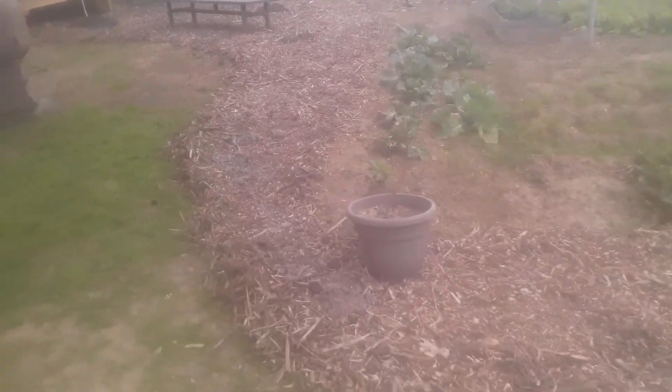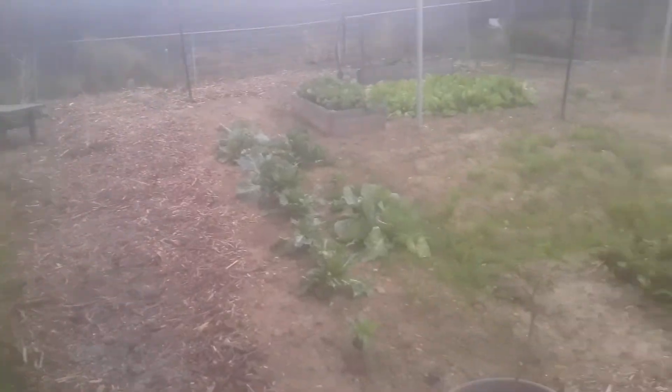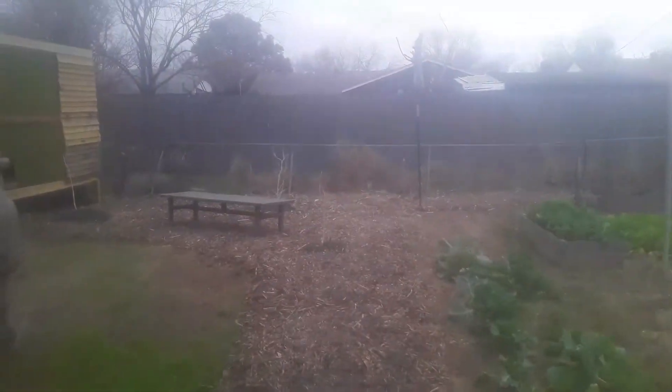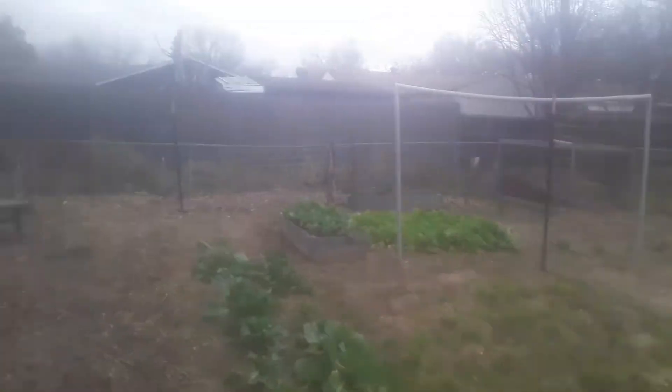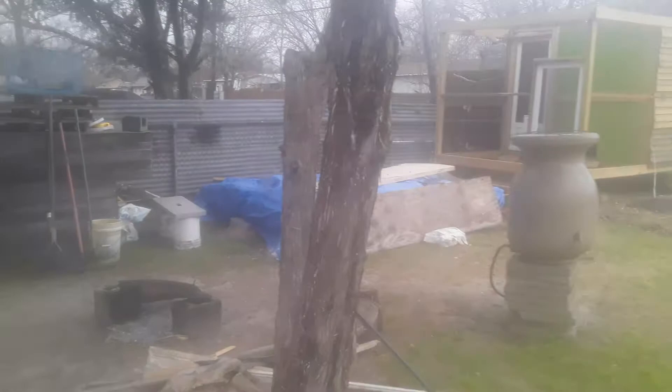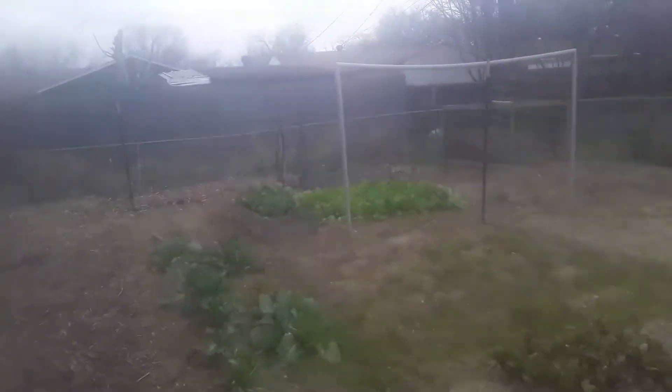Get your local cities or tree companies to dump some wood chips in your yard. Cover your yard — nature covers everything, and she doesn't water unless it's rain. So you don't want to have to water a green garden all the time. I think that's the way to do it.